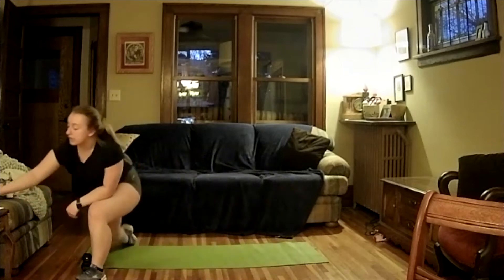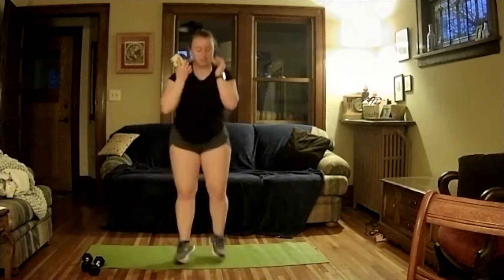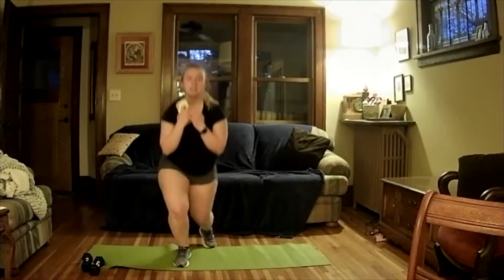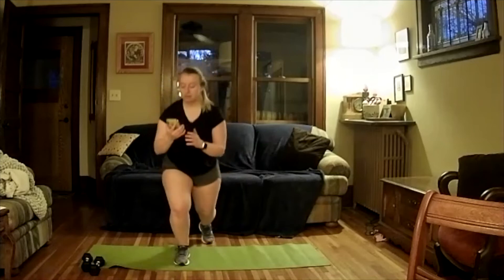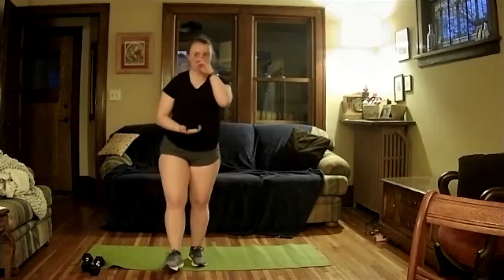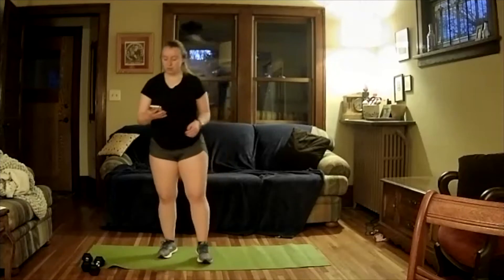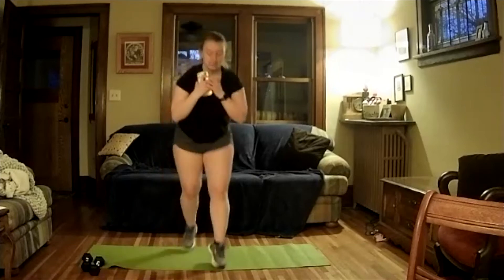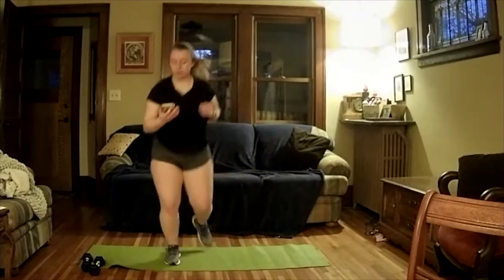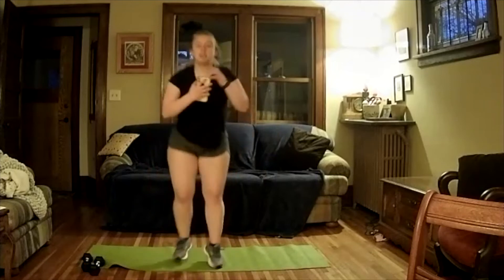Going right back into those split jumps. Ready, let's go — down here. Good job. You need to take a rest, go ahead. Three, two, one, and pause. Encourage people to get water. Shake it out. Let's go again in three, two, one, and go. Good work — halfway through. Two, one, and done. Good job.